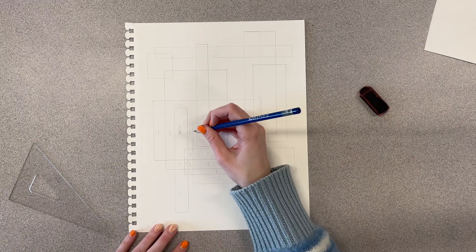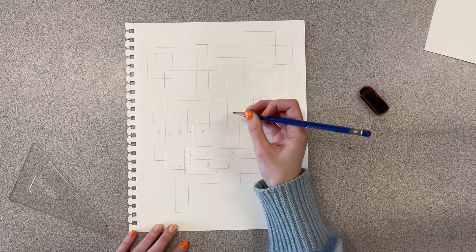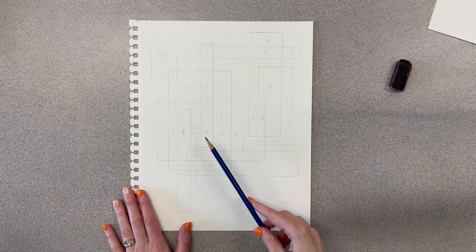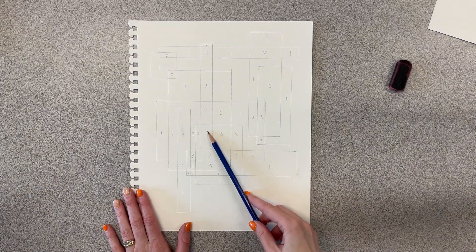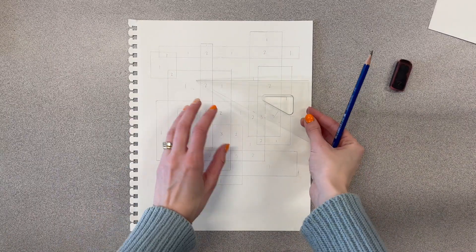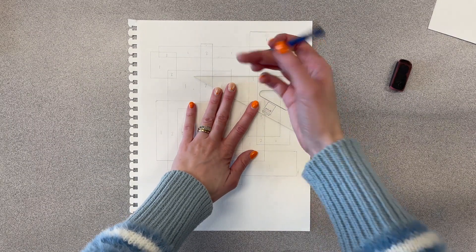I'm going through and finishing all the numbering. Now, let's say you get done and you have a lot of 3s and maybe only one 4. For this assignment you need a couple of 4s — maybe even some 5s.